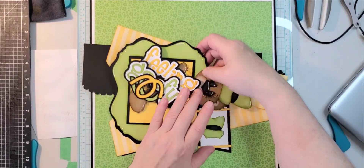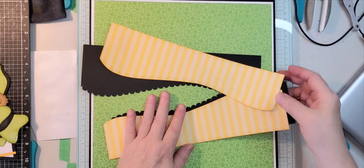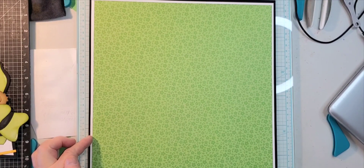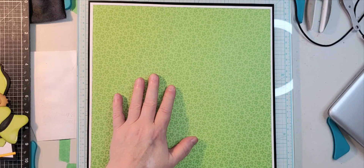I'm going to jump in and get started. What I started with — I put these down because it's easier for me — I started with a 12 by 12 black piece, an 11 and 3/4 by 11 and 3/4 inch white, an 11 and a half by 11 and a half inch green from Doodle Bug Designs, and then I have my black wavy border from Little Scraps of Heaven Designs.